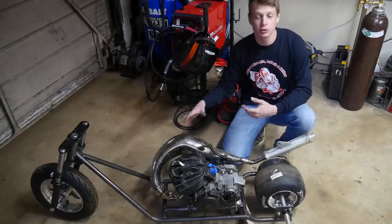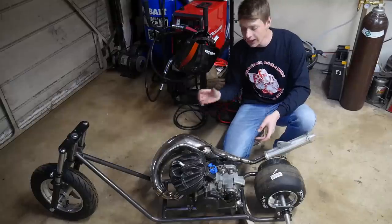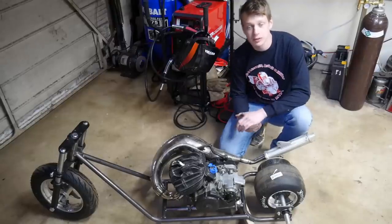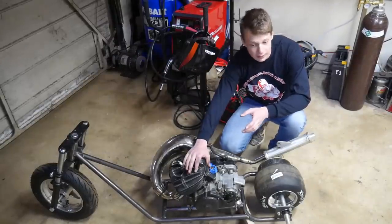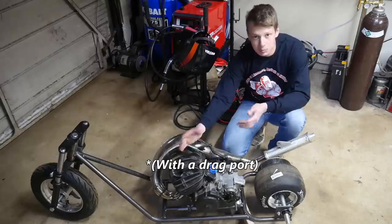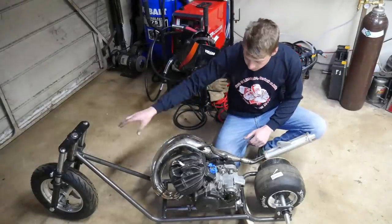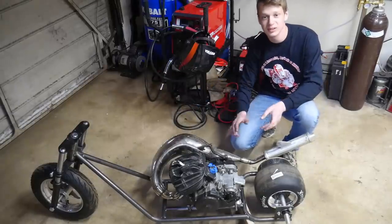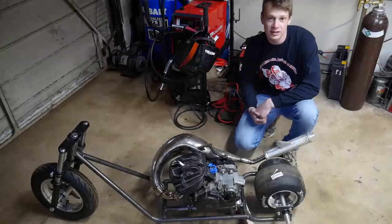Welcome back to part two of the 240cc drag minibike build. If you're interested in the details of how we got to this part, be sure to check out part one. I want to make this thing as light as possible. We're going to have around 35 to 40 horsepower from this big bore blaster power plant. We're going to be working on finishing the rest of the frame. I am super excited for this build.